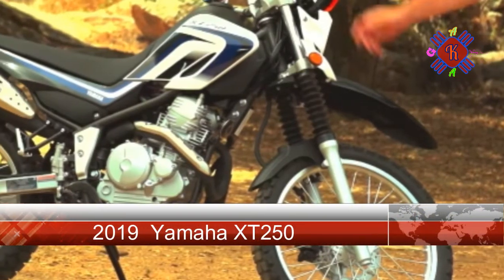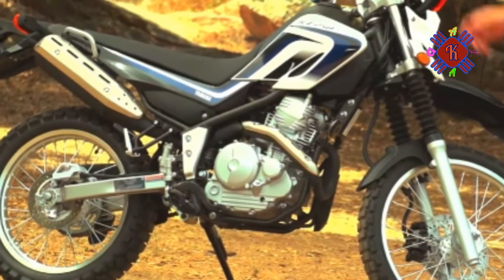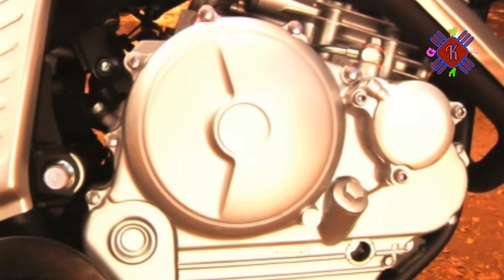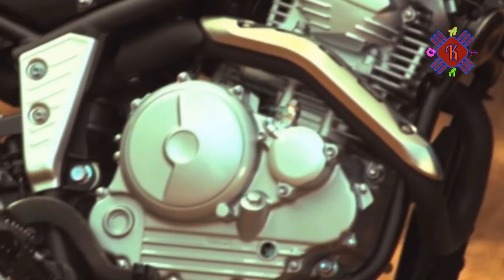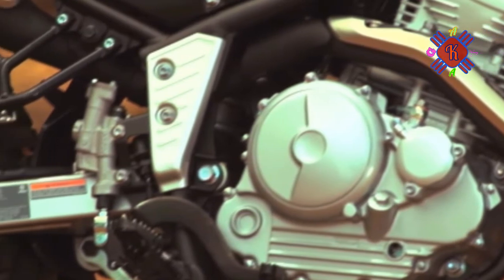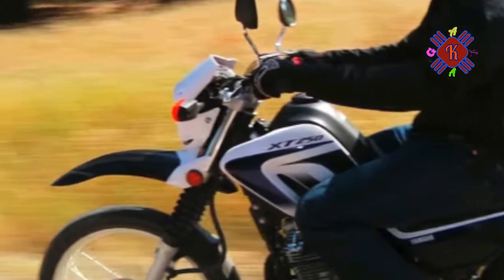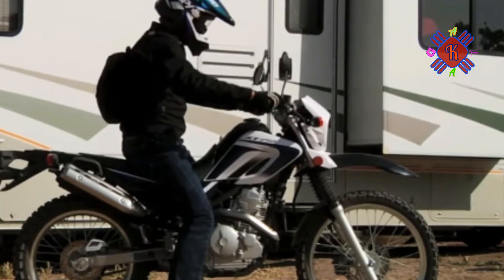Yamaha got a new paint booth in 2016 for the XT250 that carried over into 2017 for a nice mineral blue, instead of the Team Yamaha blue and white it had since 2014. For 2018, it comes in sandy beige. The XT250 has come in some combination of blue and white since 2012, so you have to go all the way back to 2011 to find a red in the mix. I'm glad someone woke up and added 'not blue.'